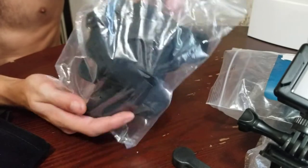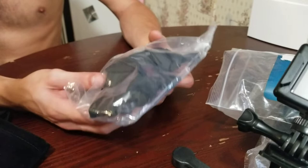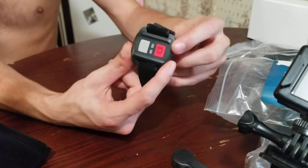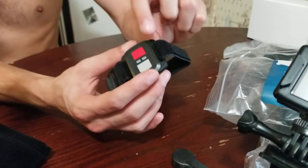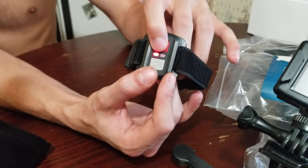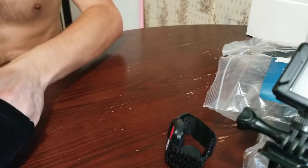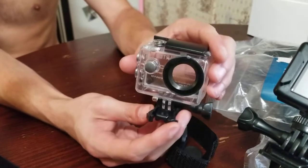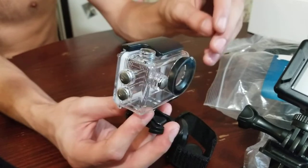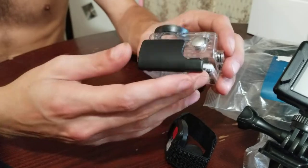Here is the chest mount, or back mount, however you want to put it. I tried it on yesterday — it fits me pretty well, although I am very small, but it is stretching and flexible. Here is the watch mount, or watch and velcro strap, which you mount to your wrist or whatever. This one, which is a slightly newer model, has a light that tells you when it's doing things and which mode you're in. And this right here is your waterproof mount — it's got buttons and everything so you can operate the camera fully if necessary. That's how it opens up.